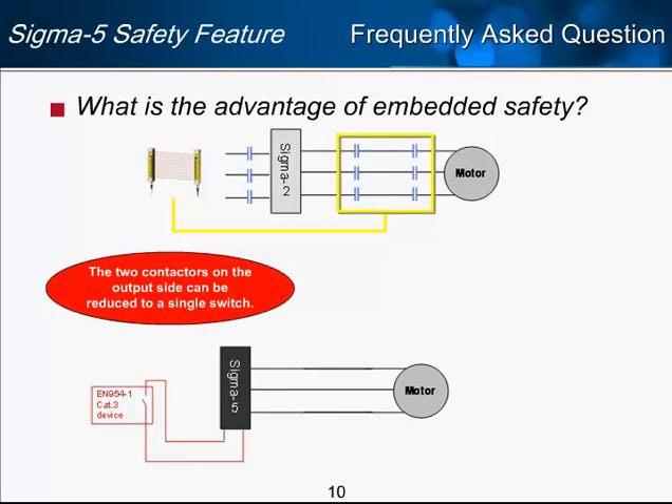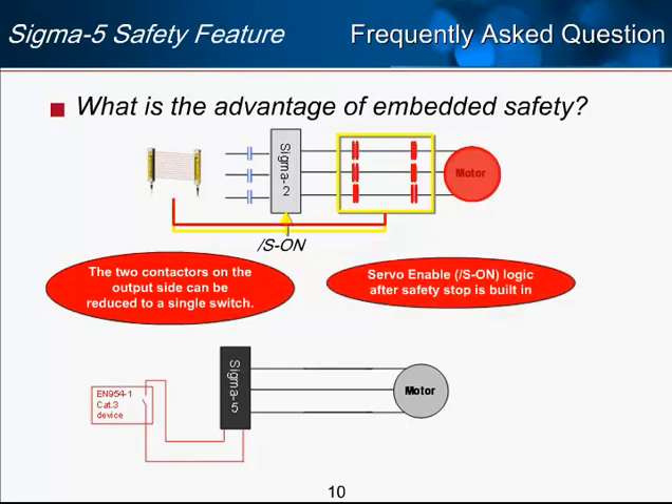Another advantage of the embedded safety in Sigma-5 is the built-in logic for the servo-on signal. Without embedded safety, if the contactor at the motor makes connection when the amplifier is already sending the servo-on signal, the servo will immediately enable as soon as that contact is made — potentially an unsafe operation. External logic would be required to ensure the amplifier is disabled before allowing the contactor to connect. With Sigma-5, this logic is built in.